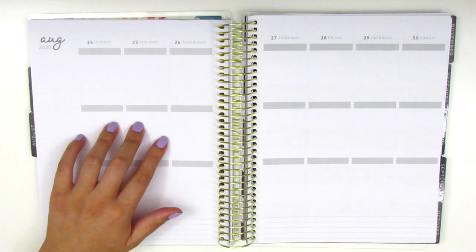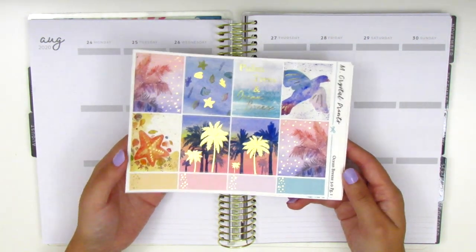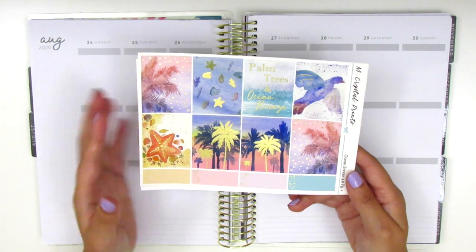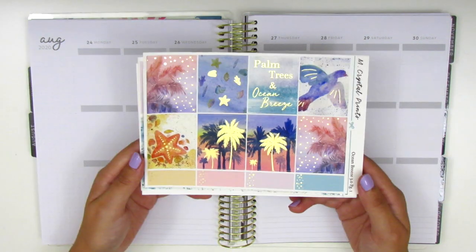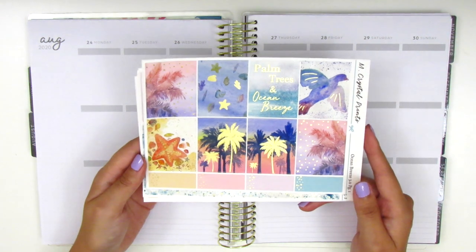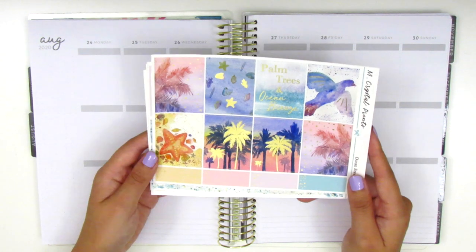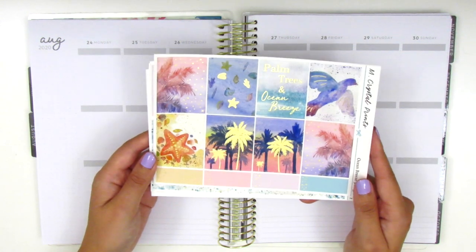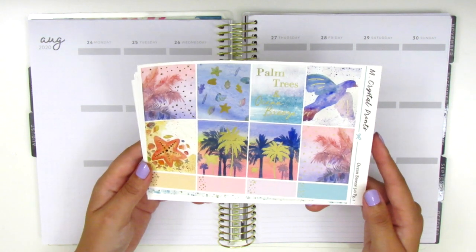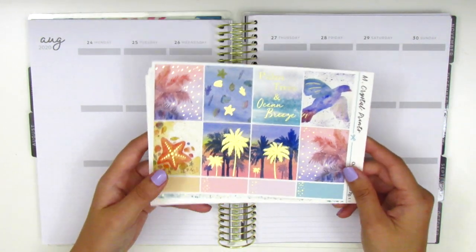For this week I'm going to be using this kit from M Crystal Prints. I've been saving this kit for the end of summer because I feel like it has kind of sunset colors and to me it just seemed really appropriate to close out the summer months. This kit is in a gold foil as you can see and I'm just in love with this artwork. The quote box here says 'Palm Trees and Ocean Breeze' and this page comes with the full boxes as well as some quarter boxes or third boxes at the bottom.